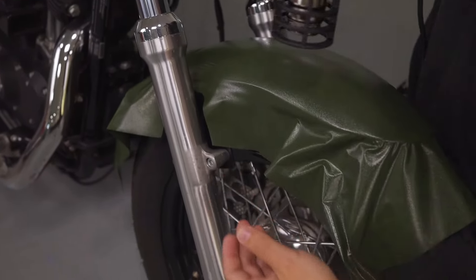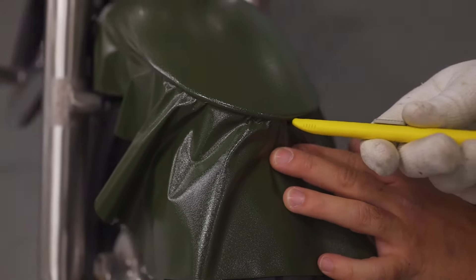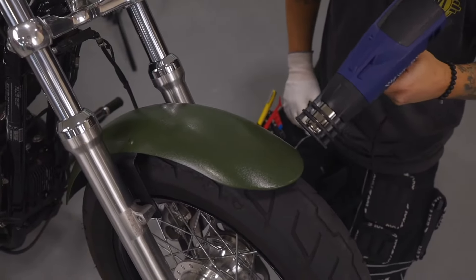Once the material is relaxed and squeegeed onto the main surface, simply cut the excess film away using a sharp blade angled out, and double check with heat.